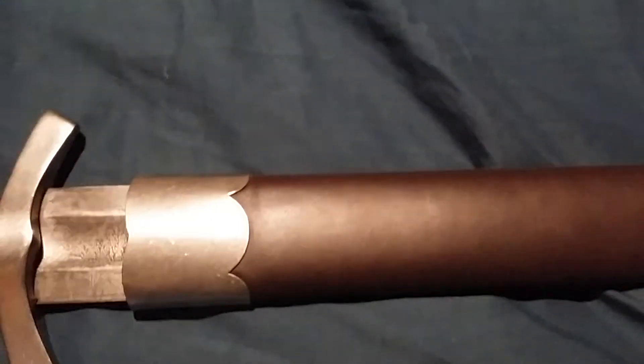Let me just take it out for a second. As you can see, we have a fairly big fuller along the blade which runs all the way up to the top of the blade.